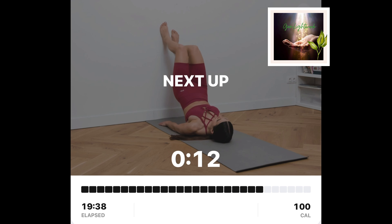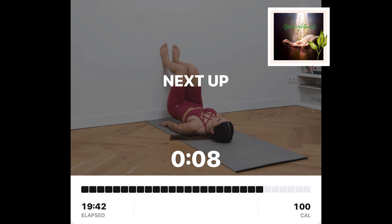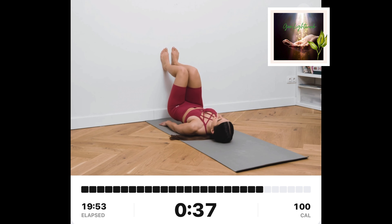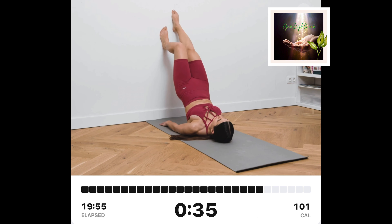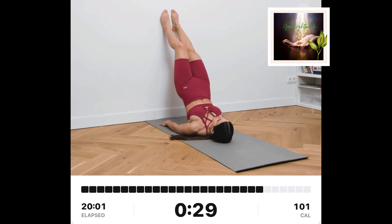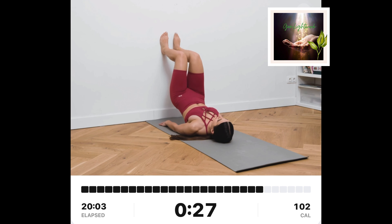Locking glute bridge. Lay on the floor with your feet on the wall. Keep your knees together, bent at a 90-degree angle. Engage your core and lift your hips up. While keeping your hips up, slowly start walking up and down the wall.